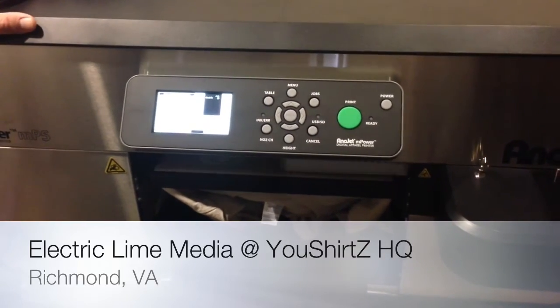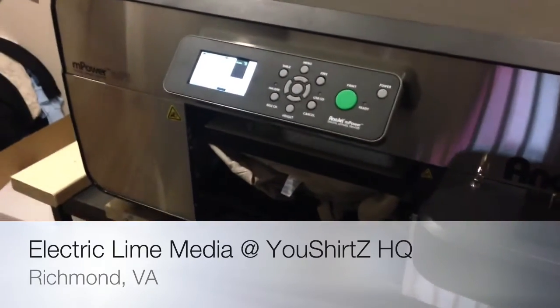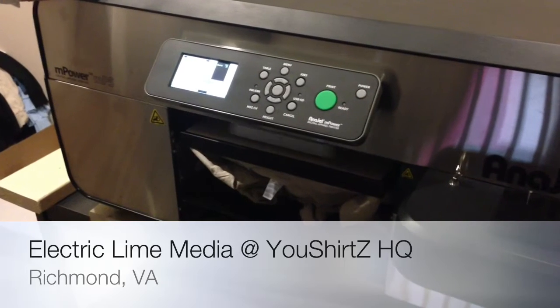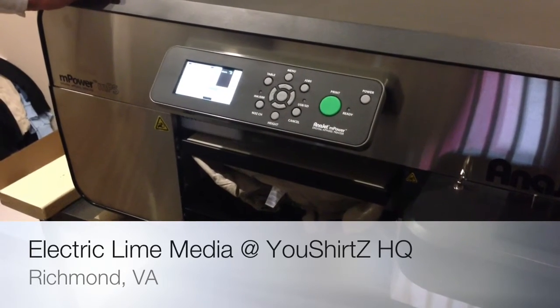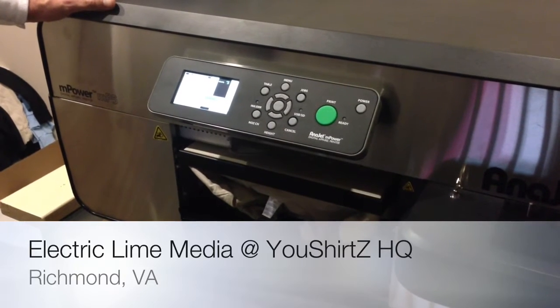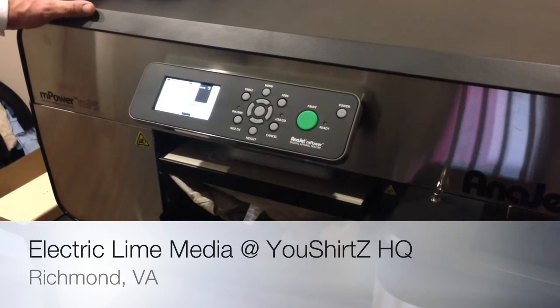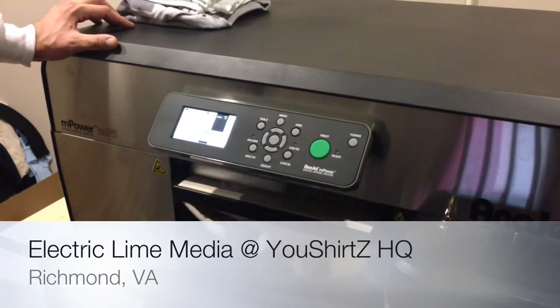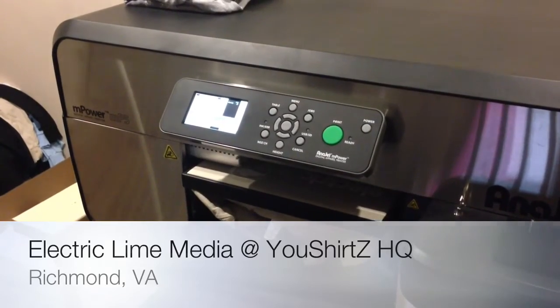Colored shirts, obviously depending on the size of the image, it has to lay down a white layer first and then lay down the color layer. They advertise that it takes anywhere from 35 seconds to a minute and a half, depending on the color and size of the image. But for a typical logo like this, you're looking at about 45 seconds to a minute for the white layer plus the color layer.